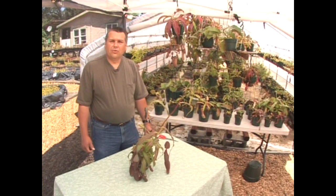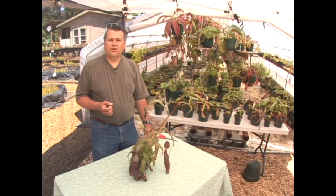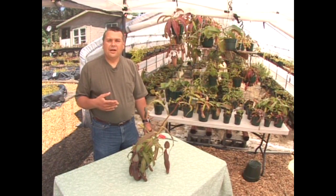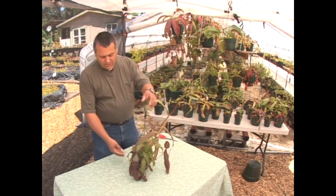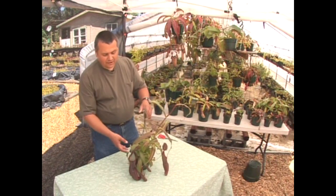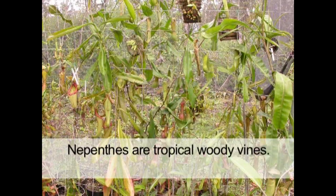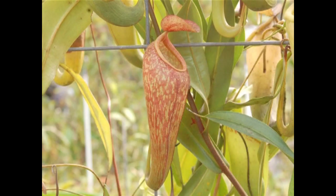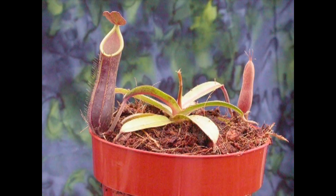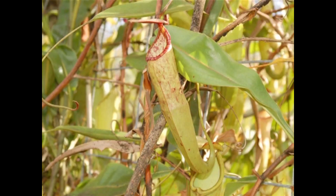Before we get into the nuts and bolts of growing tropical pitcher plants, we should take a moment to show you what exactly a tropical pitcher plant is, starting with the biggest family, Nepenthes. What I have in front of me is a Nepenthes sanguinea. Nepenthes are a group of woody vining plants found all over Southeast Asia in many different types of terrain and habitats. Being tropical plants, they grow in conditions that are usually warm pretty much all year — there's almost never any freezing where these plants grow.